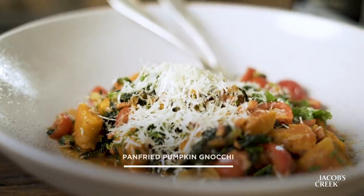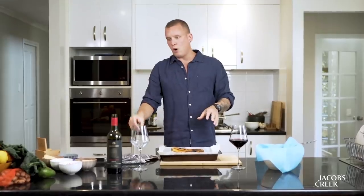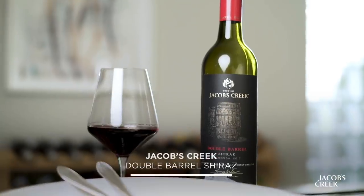All right, so basically today is an insight into what I cook and how I cook when I'm not cooking Southeast Asian food at the restaurant. This is gonna be a roasted butternut pumpkin gnocchi, that flavor profile, with the Jacobs Creek Double Barrel Shiraz. Nice combination, and I'm getting pretty excited about this because I don't do it very often, but when I do, I get into it.